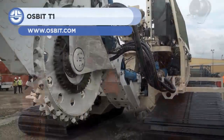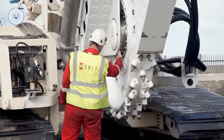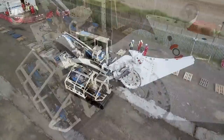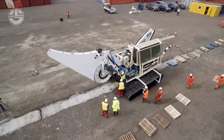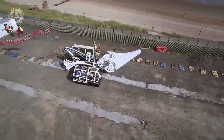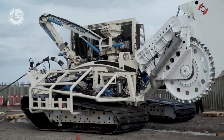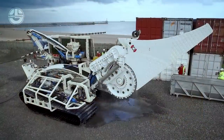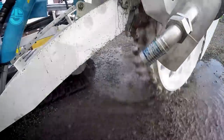Up next, we have the Ausbit T1. This trenching system can work both subsea and onshore. It comes standard with a wheel cutter that creates a 390mm wide and 1.3m deep trench. However, the wheel cutter can be replaced with a jetting sword, particularly for subsea use. It simultaneously lays cables while trenching. A depressor unit has been mounted on its rear for the speedy burial of the trench. The Ausbit T1 is an ideal solution for flow lines, pipeline burial, umbilicals, and power cables on the beach, in the surf, and offshore.